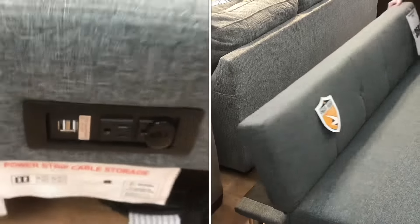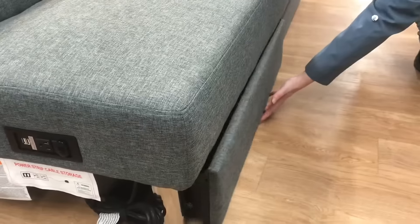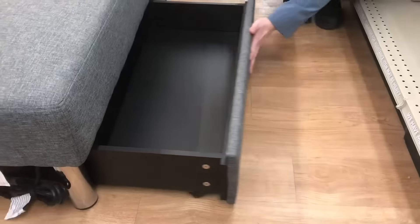Fold-up beds have gotten a lot simpler. This one has USB cords and electrical receptacles, and it's even got drawers that roll along the floor. If we lift it up you can see the wheels.